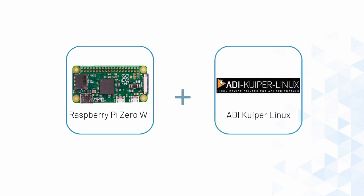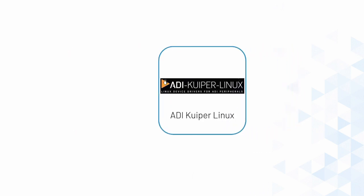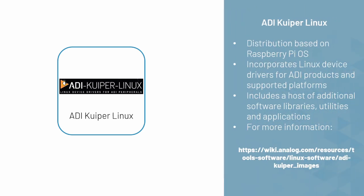Software control is done through a Raspberry Pi 0W using ADI Kuiper Linux — a distribution based on Raspberry Pi OS that incorporates device drivers for ADI products and supported platforms. It also includes a host of additional software libraries, utilities, and applications like the IIO oscilloscope, which can control the CN0508.